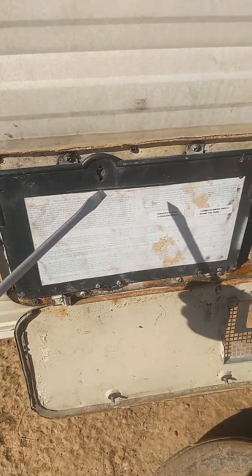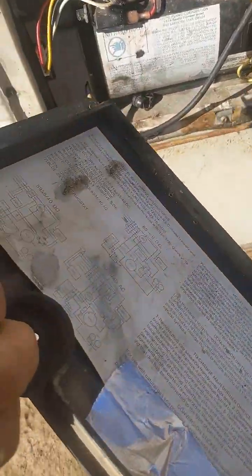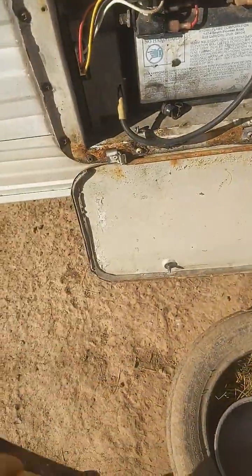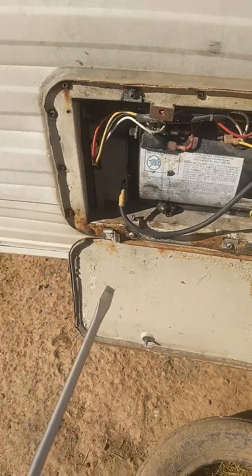When you flip it down, there's some instructions. You can put your notes here, and this will come off. It's supposed to be hinged. It has a schematic on the back to show you how this thing is wired — very handy to keep this. I've already done a burden removal video, so I'm going to concentrate on some of the other improvements I've made.